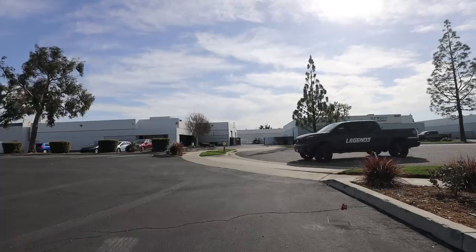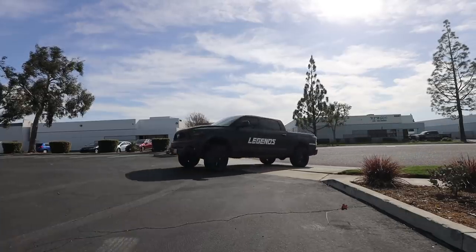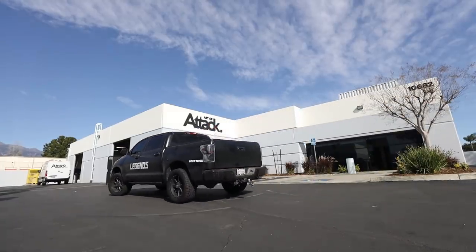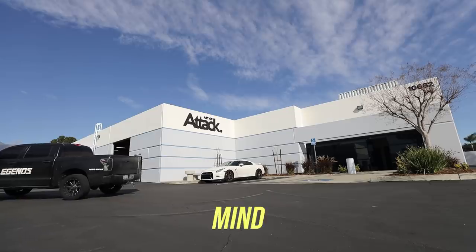Before we jump into today's video, I just want to bring you guys up to speed with the entire kit that we're doing. From the title, you guys can obviously see that I'm doing the Varus kit for my R35 GTR, and that's just like mind-blowing.